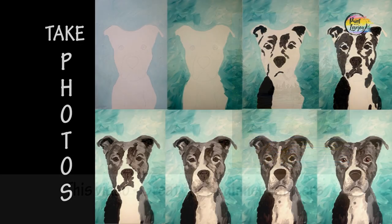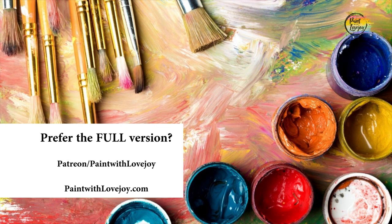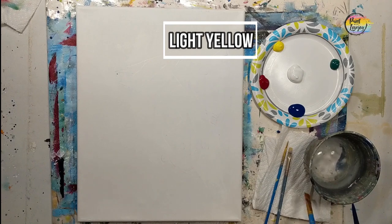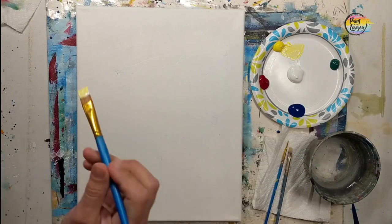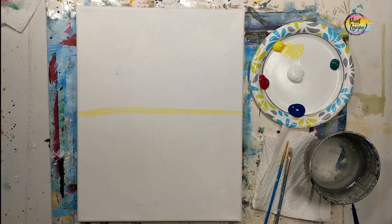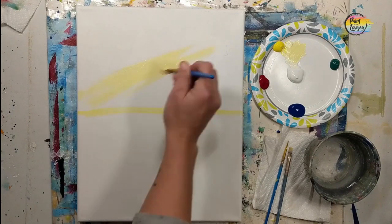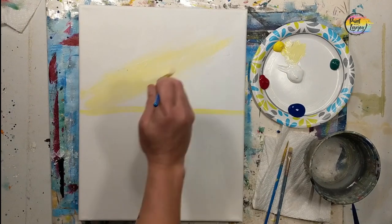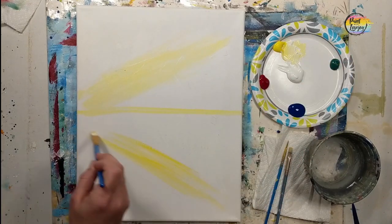Alright guys, this is going to be another fun painting and this is a quick version. If you would like the full version, please check out my website or my Patreon page. Do not paint as fast as the quick version. This one's a Happy Trees, no traceable. We're going to use yellow and white to create our horizon line, then create an angled design above that horizon line, flip it below. I'm using the yellow and white, making that space.